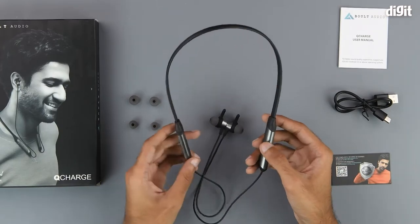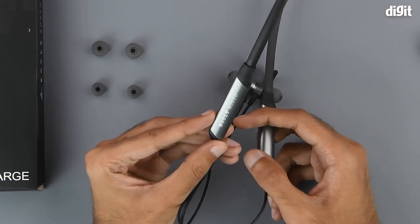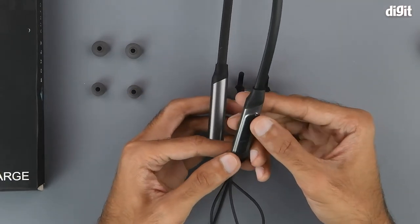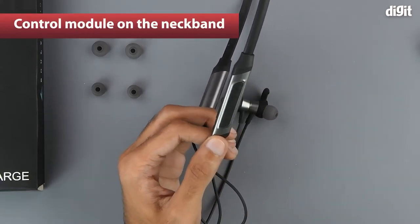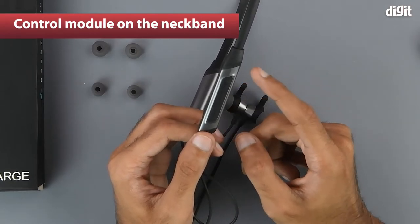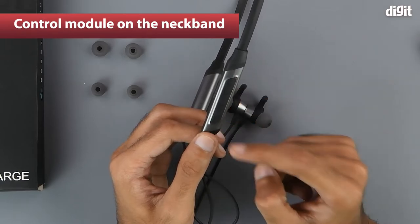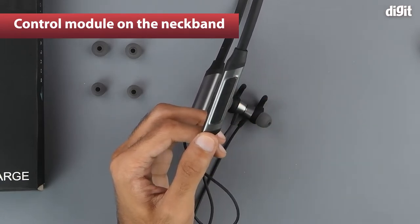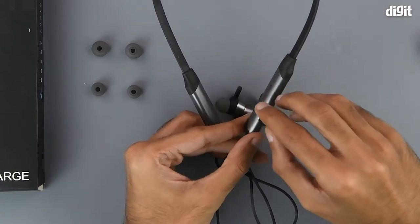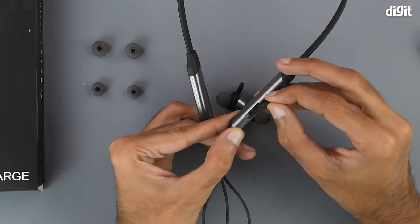Coming to the neckband, we can see that one of the sides has some Bolt Audio branding as well. On the other side we have the inline control module, which has three buttons. The one in the middle is the multifunction button, with the two buttons around it being the volume control buttons. On the side we have a rubberized hatch that houses the USB Type-C charging port.